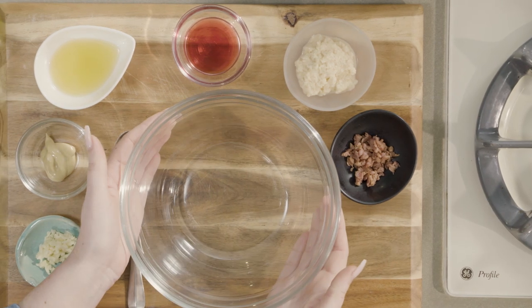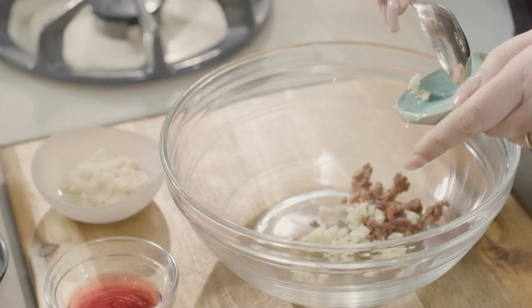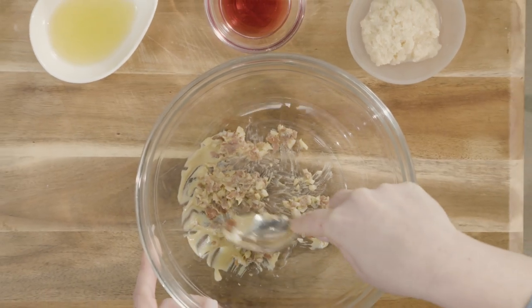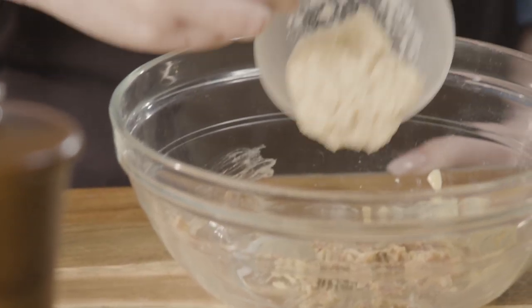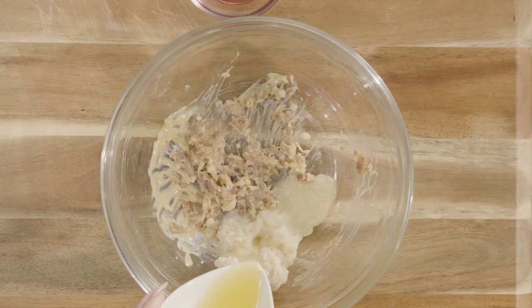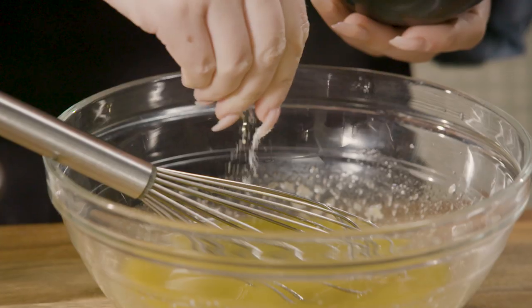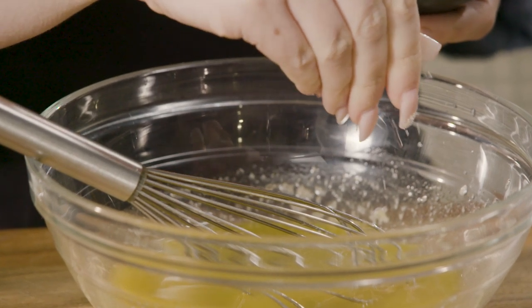To make my dressing, combine chopped anchovies, garlic, and Dijon, and mash with a spoon on the side of the bowl until combined. Add horseradish, lemon juice, and wine vinegar. Slowly whisk in one half cup olive oil. Add a pinch of salt and freshly ground pepper.